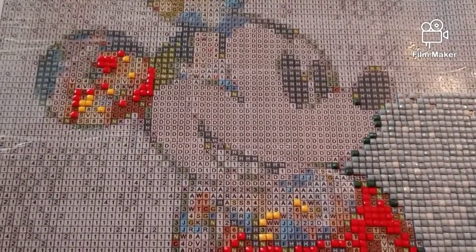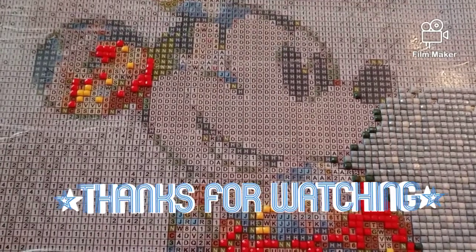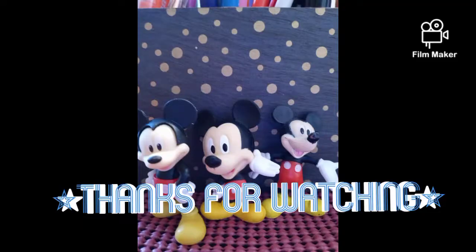Hope you guys are all having a wonderful day, and as always, guys, thanks for watching.